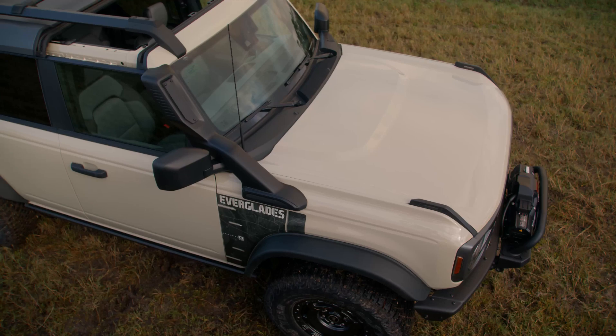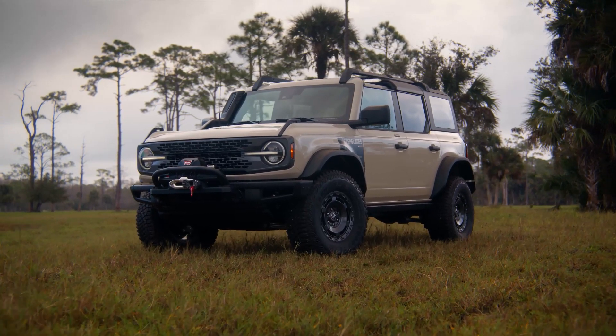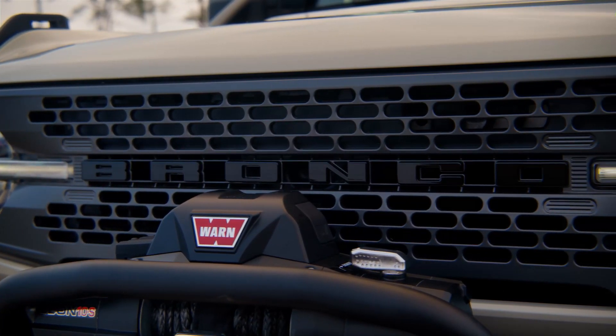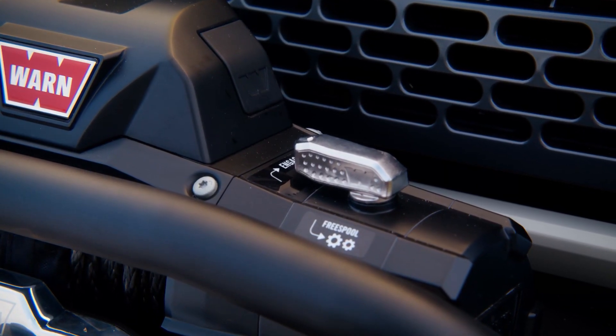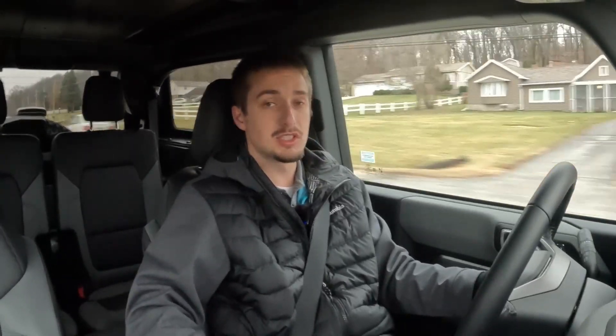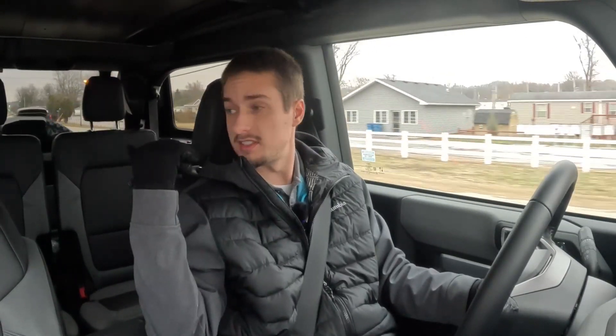The seats are definitely better than the Wrangler's. The Wrangler seats — especially with the leather option — are quite bad. I would 100% skip leather if you're buying a new Jeep Wrangler; cloth is the better option. I don't have much experience yet in the Bronco since this is my first drive, but these seats offer good thigh support, plenty of cushion, and are quite comfortable — a huge step up over the Wrangler. It's also nice not having to worry about these bumpy midwest roads in a Bronco or Wrangler.